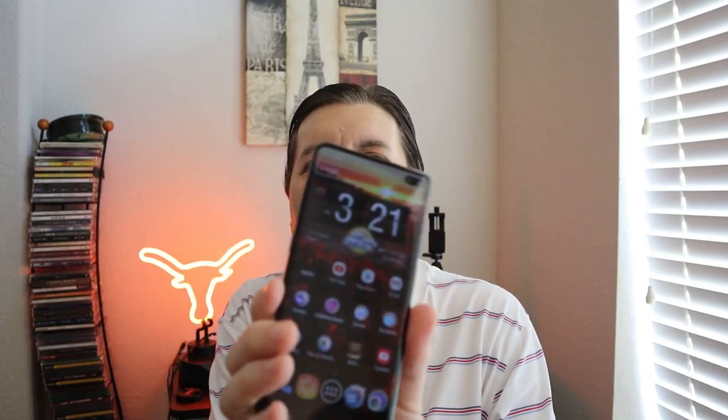Hello guys, welcome to Texas. I haven't done one of these in a while. This will be a review of the Samsung Galaxy S10 Plus six months in. I got this phone back in March of this year — it's September, so almost six months. I upgraded from the Galaxy S9; I had to turn that phone in as a trade-in, so I can't do a comparison.